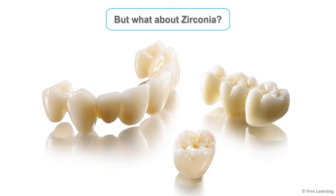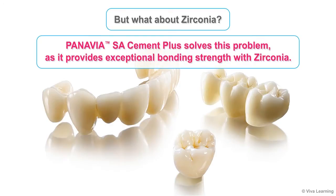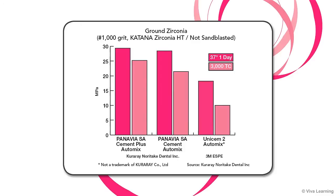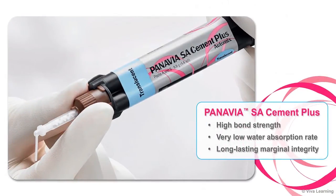You may be wondering about zirconia. After all, as numerous research studies over the past two decades have shown, obtaining a strong, durable bond to zirconia can be difficult. You'll be happy to hear that Panavia SA Cement Plus solves this problem, as it provides exceptional bonding strength with zirconia. With its high concentration of the MDP monomer, this cement bonds to zirconia two ways — chemically and micromechanically — to give you additional strength and comfort. This graph illustrates this point by showing the bond strength that results if the zirconia is only ground with number 1000 grit silicone carbide paper instead of sandblasting. Panavia SA Cement Plus's high bond strength, combined with a very low water absorption rate, gives your restorations long-lasting marginal integrity.